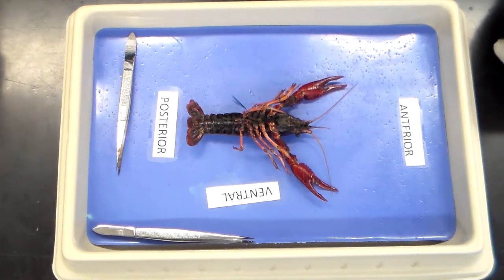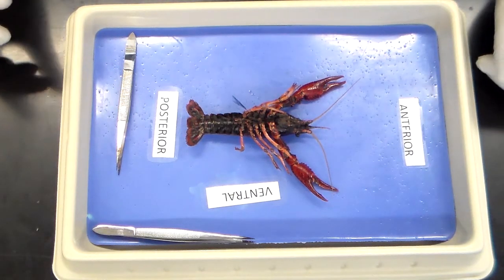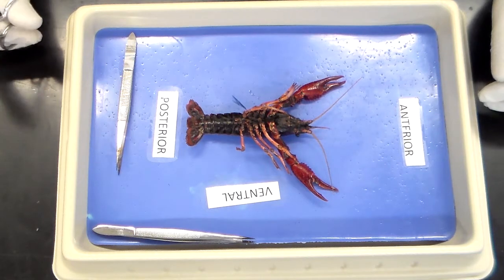All right, now let's begin our dissection. This cut must happen almost immediately from removing the crayfish from ice. You do not want to idle too long.